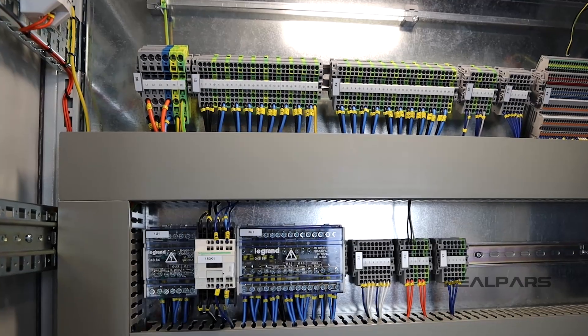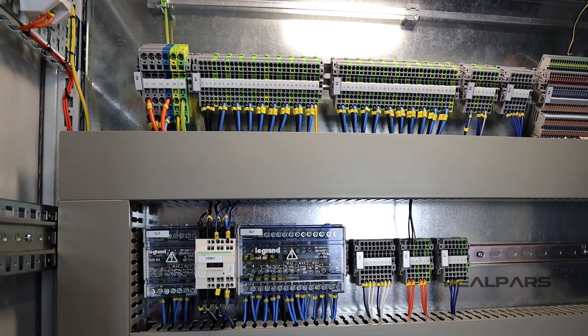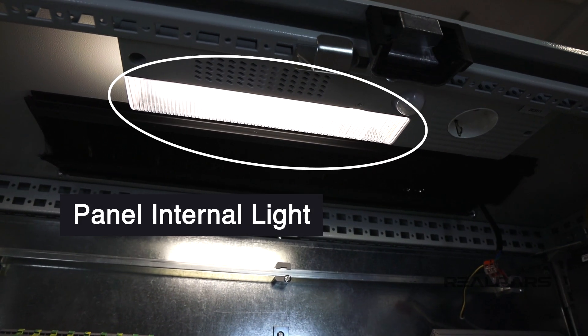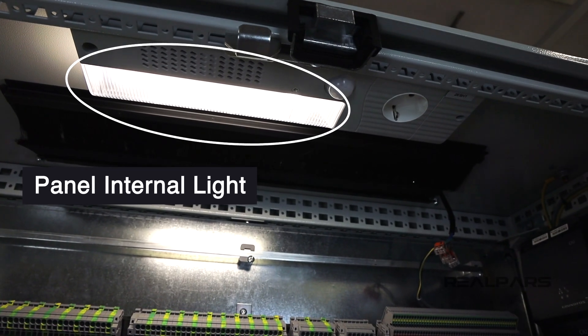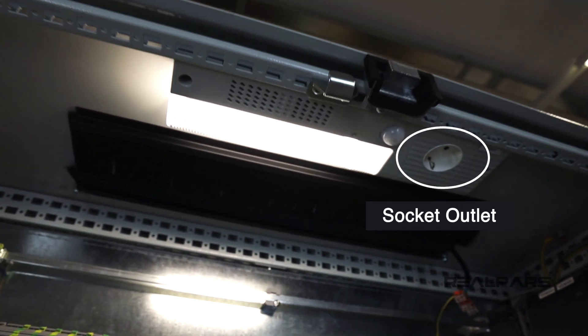So we come back to the original question: what wires in our panel are orange? Well, firstly, we have the panel internal light. We want to be able to see when we turn the main switch off. Next, we have the socket. This will allow us to keep our laptop charged up.